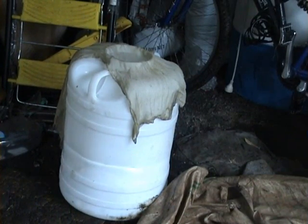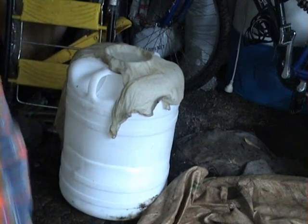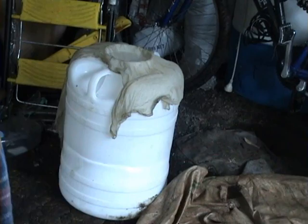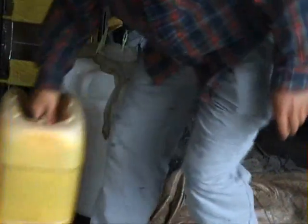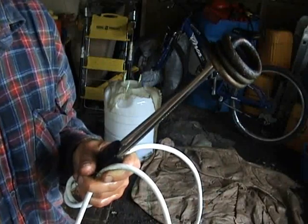Notice that I have a muslin cloth to stop any grit. Watch while I pour.